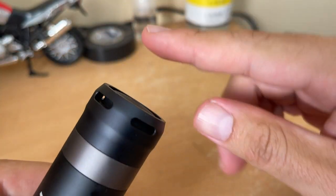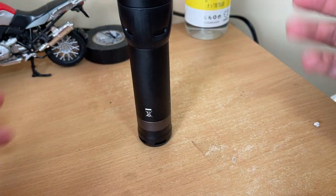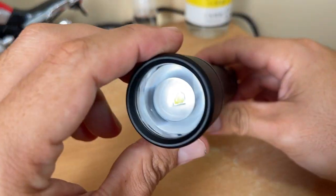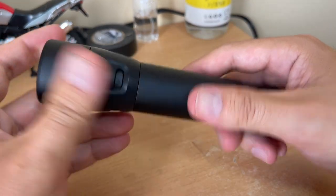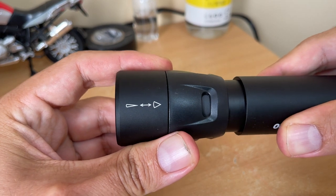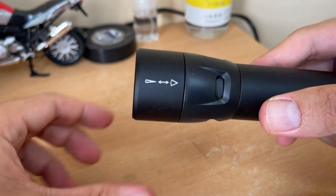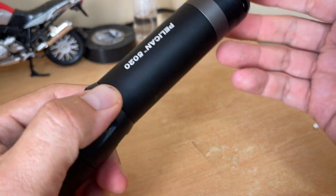I really like it, and the button is flush to the body, so if you lay it down it won't accidentally turn on. The power is good — I already tested it inside my car during the daytime. When you have it on spot mode you can shine exactly where you want, and if you want a wide spectrum of light you just switch it to flood.